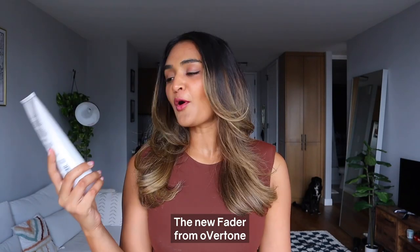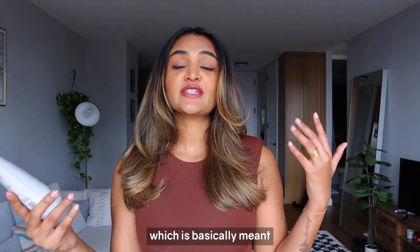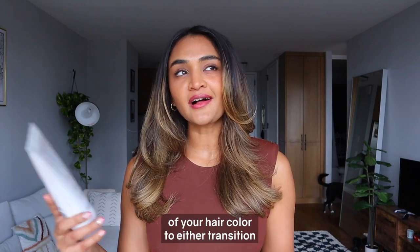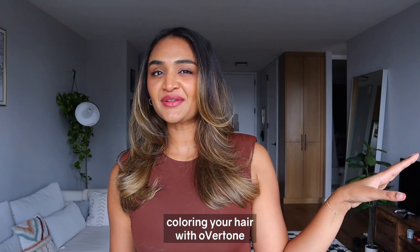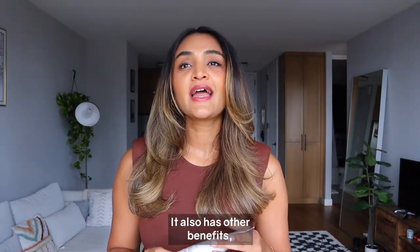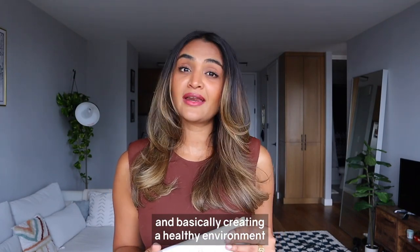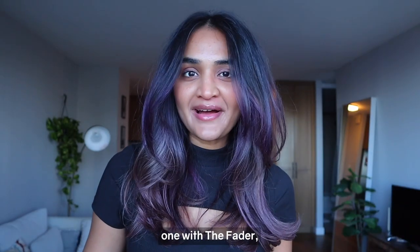The new Fader from oVertone is a clarifying shampoo for all hair types, which is basically meant to speed up the fading process of your hair color — either to transition between colors or to go from coloring your hair with oVertone back to your natural color. It also has other benefits like removing product buildup from your scalp and creating a healthy environment that allows your hair to grow.